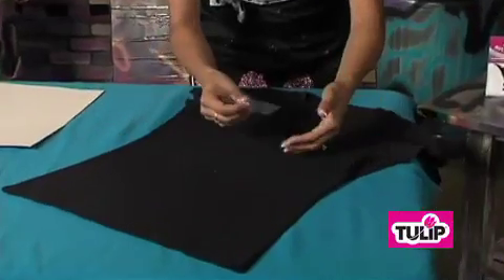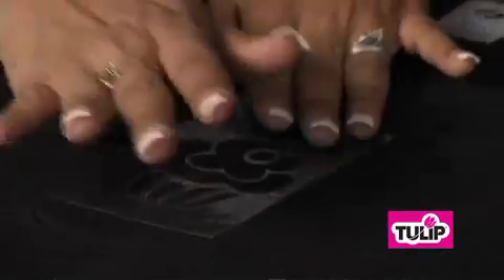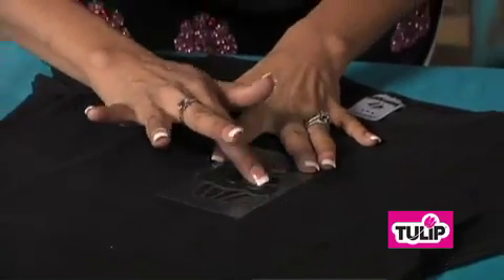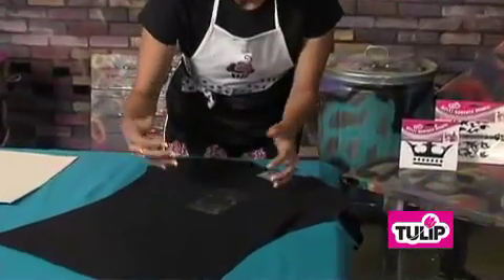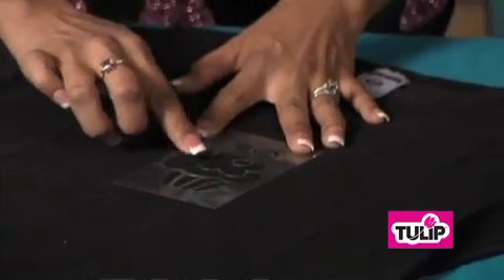And then you're going to decide on your placement. I'm going to go for the center right here, and press down real firmly over your multi-surface stencil. You want to make sure you do that, because when you go to apply your glitter bond, or anything else you might use this stencil with, you want to make sure nothing bleeds underneath. So press firmly down, just like that.